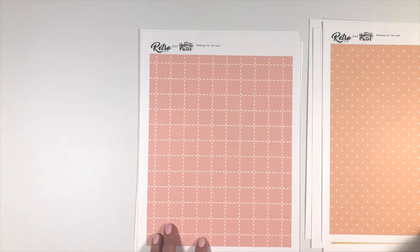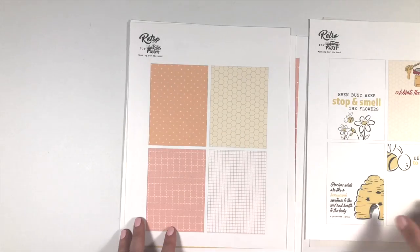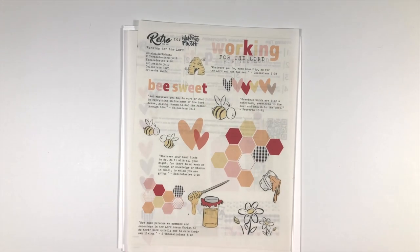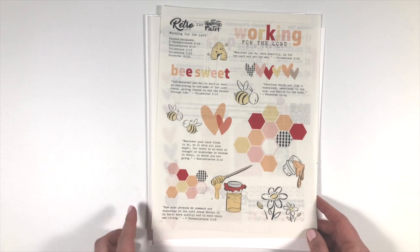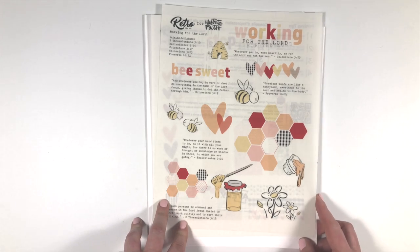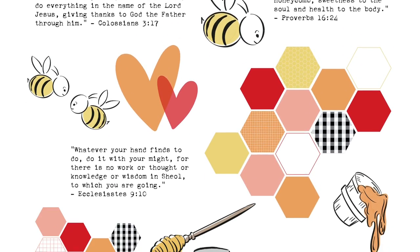That is my newest set, 'Working for the Lord' — I hope you love it! There are going to be other things released this Tuesday for Totally New Tuesday, so be sure to go to illustratedfaith.com and the digital Print and Pray shop. You'll find so many wonderful things being released today as well as other past releases. Please tag me when these supplies show up in your Bibles or memory keeping — I would love to see how you're using them. Thank you so much, I hope you love it, talk to you soon, bye!